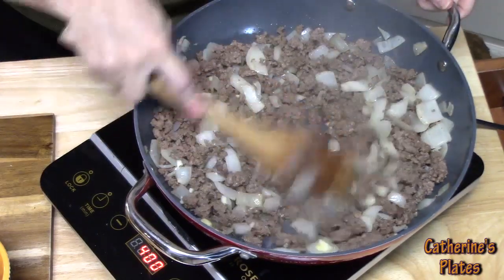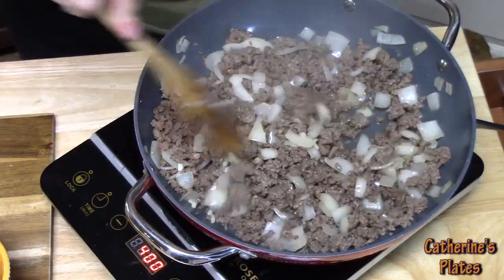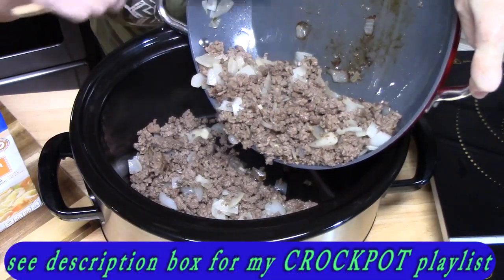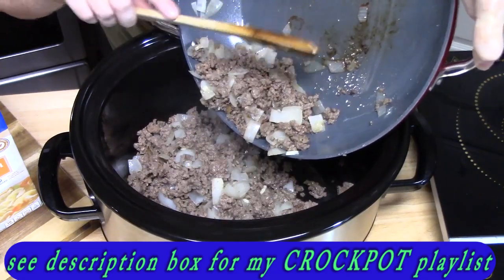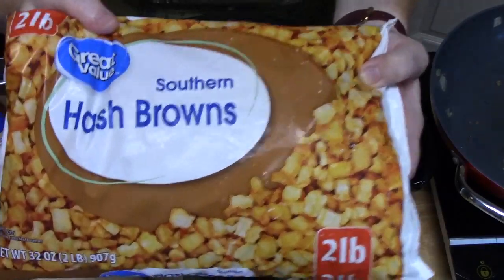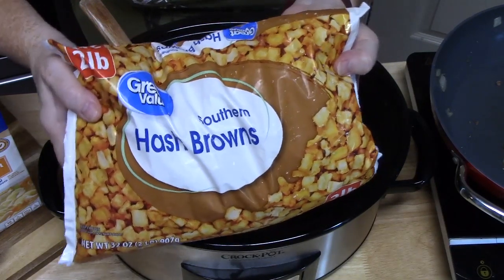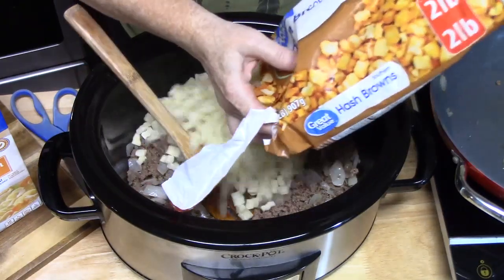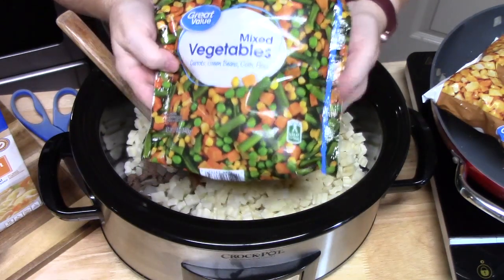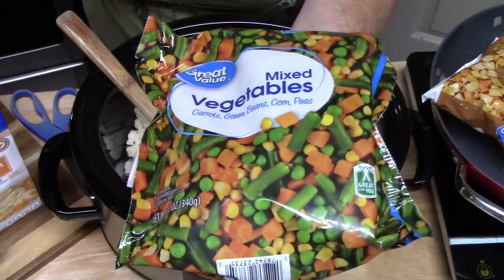We're going to place this into the crock pot. Make sure you drain your meat before you put it in — I just used some paper towels inside and got all that grease out. To that, we're going to add 32 ounces of hash brown potatoes. If you don't want to use these, you can take some regular russet potatoes and chop those up into bite-sized pieces. This is going to cook down. I've got 12 ounces of frozen vegetables — any kind you want to use. I've got a blend of peas, carrots, green beans, and corn.